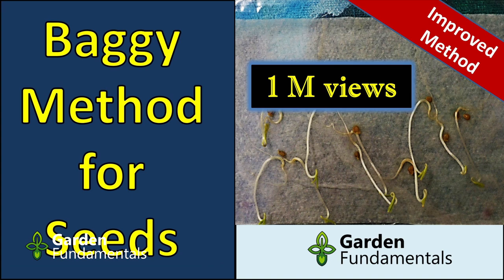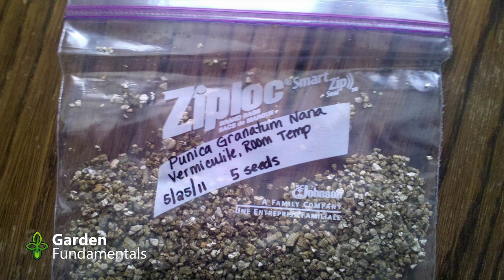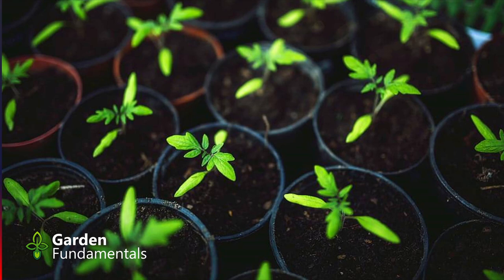If you want to know more about the whole baggie method, I have a YouTube video on my channel called Garden Fundamentals called 'The Baggie Method for Seeds' that goes through the steps in more detail. A friend of mine does the baggie method but prefers vermiculite over paper towel. I find vermiculite is hard to get the moisture level just right — either too wet or too dry — and the seed is a little harder to see. But it works: you get a fairly coarse vermiculite, put the seeds in, add a bit of moisture, and they sit in the baggie until things germinate. Like the paper towel method, it's easy to move in and out of the fridge.